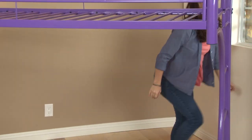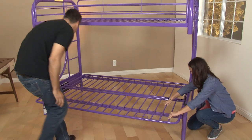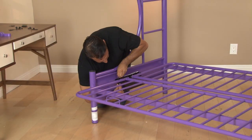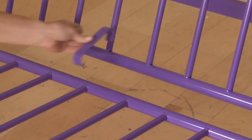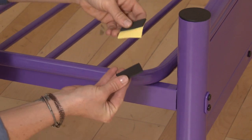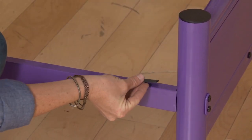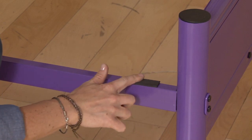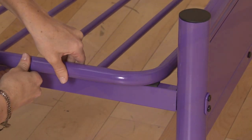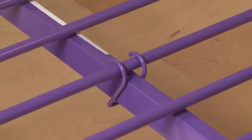Next, attach the futon seat frame to the metal hinge plate. Connect the futon back frame and seat frame together with the U-shaped metal connection. Remember to put the rubber bumper stickers under the front of the seat frame on top of the front lower side rail on both the left and right sides. Also, insert the seat safety hook to lock the futon in place.